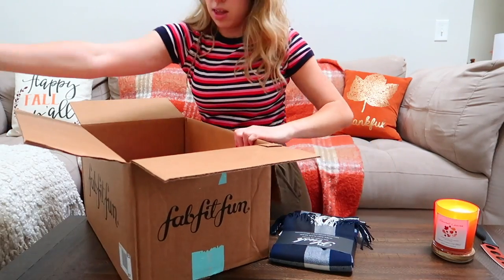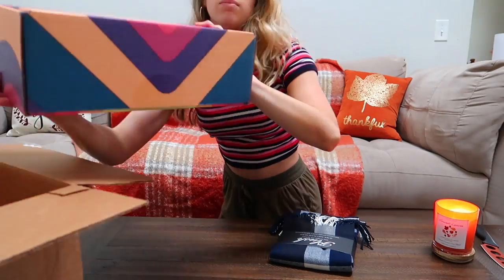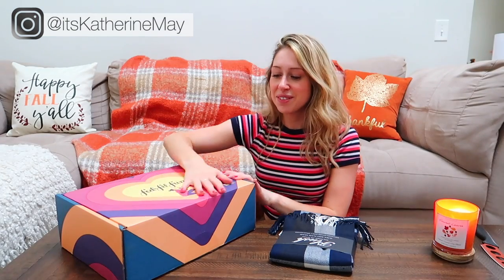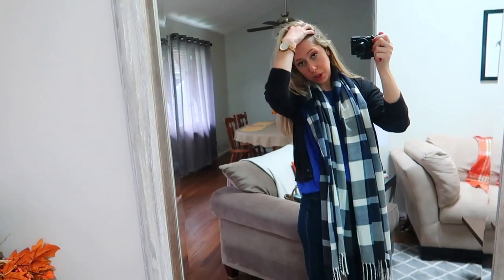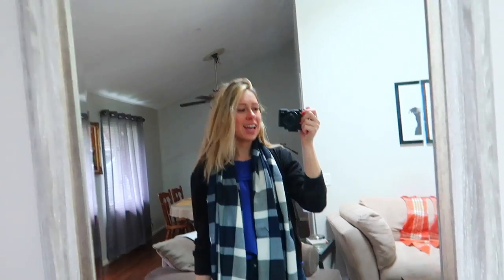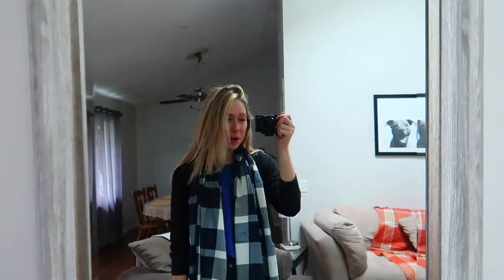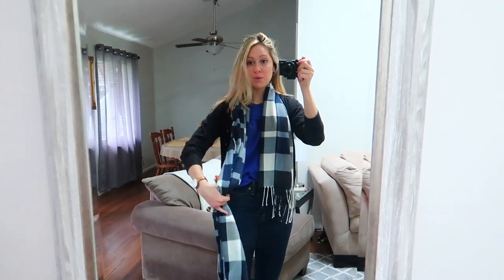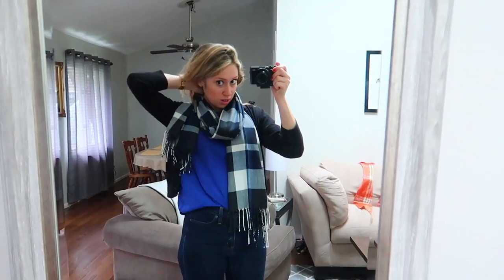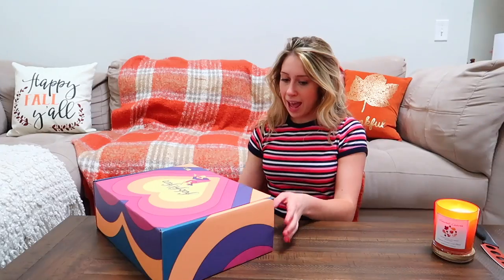Let's take her out — oh, she's upside down. Here's the pretty box! I love how they make them so pretty. This is the plush Stay Warm and Stylish Ultra Soft Plaid Scarf. I have to be honest, I wish it was cold enough right now to wear it — it's currently like 70-something degrees — but I am trying to get in the fall mood. I am so excited about this scarf. I feel like this is going to be my go-to come fall and winter. It feels like really good quality.